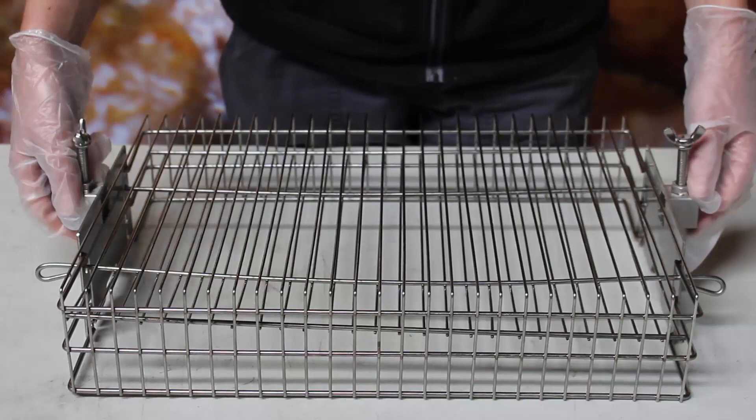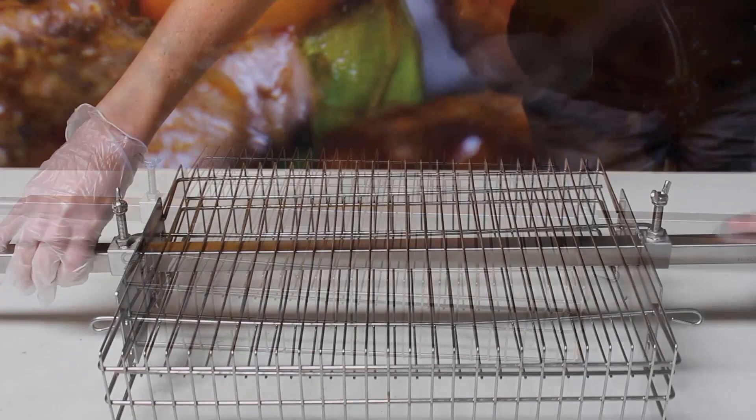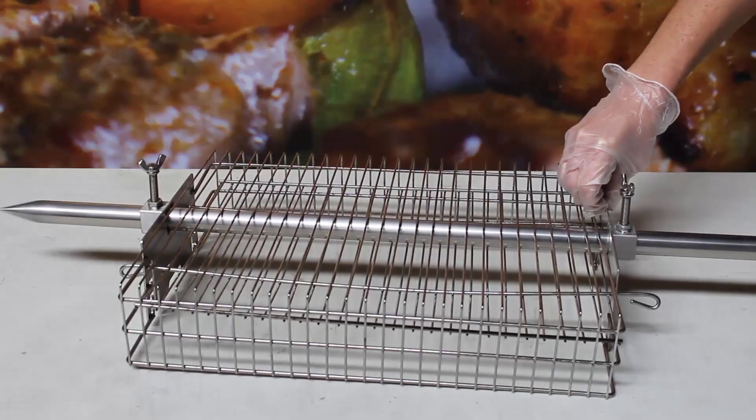In this video, I'm going to be demonstrating the Flaming Coles multi-use basket. As you can see here, it's suitable for attaching to a 25mm square skewer or a 22mm round skewer.